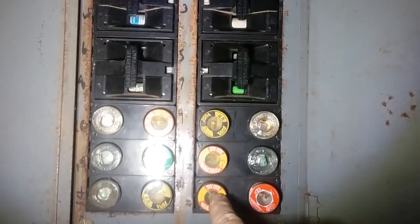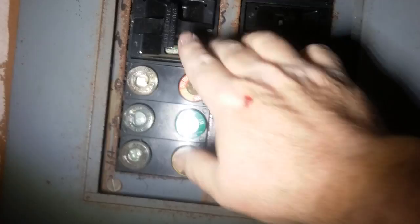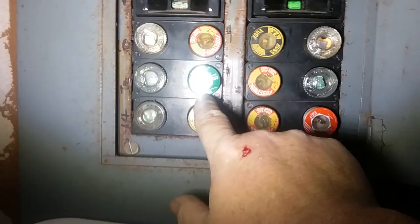I have a breaker box over here for something I've never figured out what it goes to. These smaller fuses are typically for your receptacles, lights, and stuff like that. The cartridge types are 220-volt circuits — typically the dryer, water heater, furnace, maybe the air conditioner. Most of the smaller ones go to 110-volt outlets and lights.